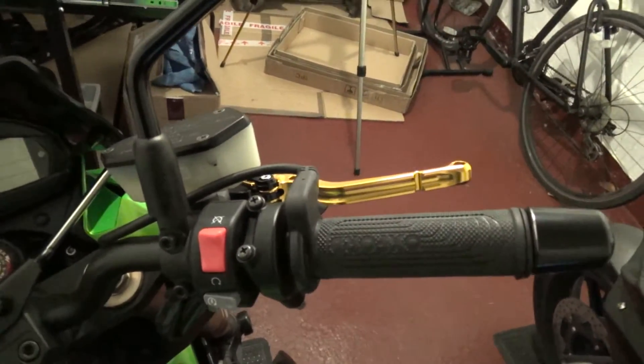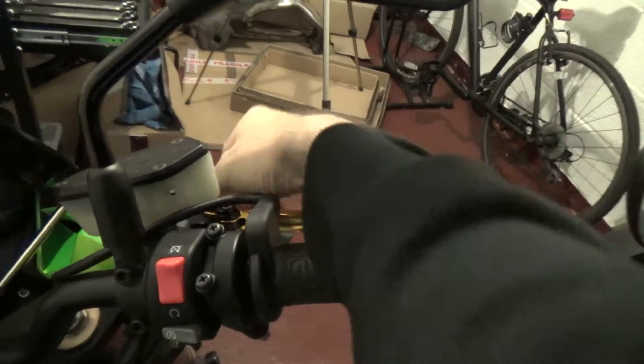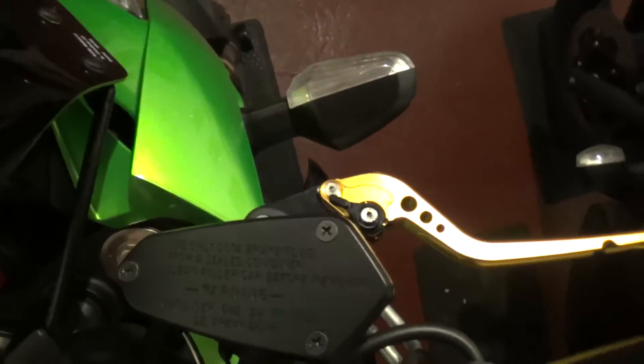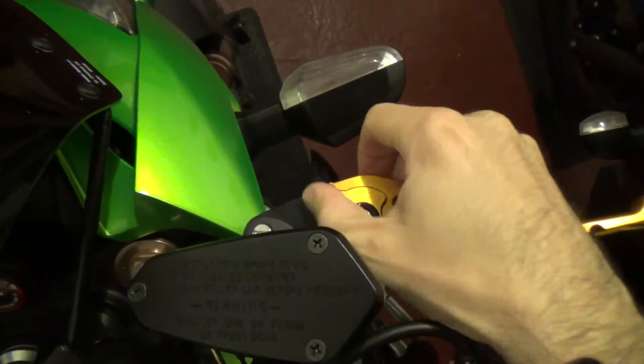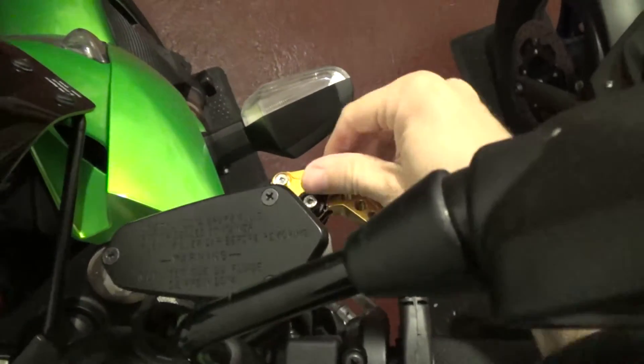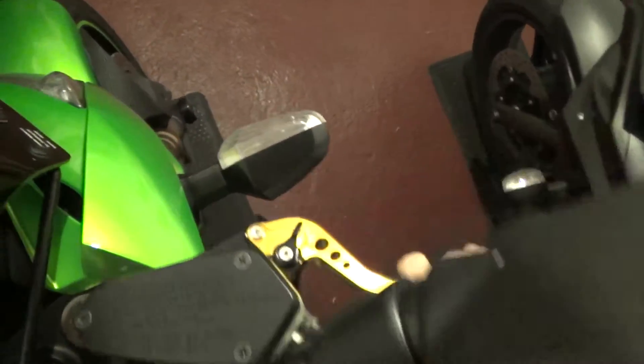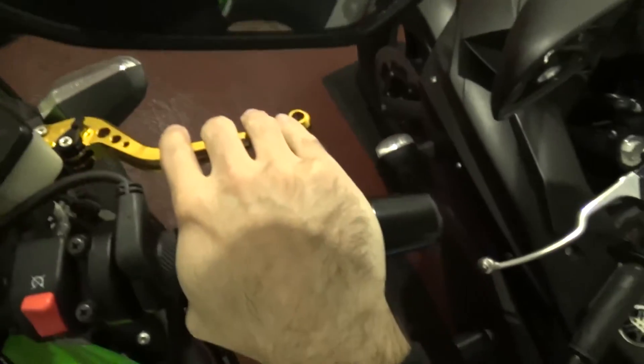That's one lever complete. And it's adjustable, so let's bring that in a bit with the little adjuster. Perfect.